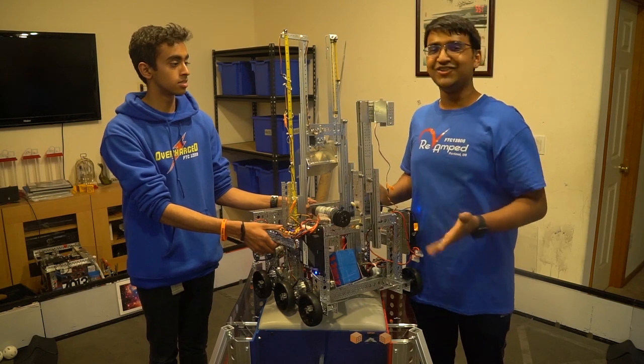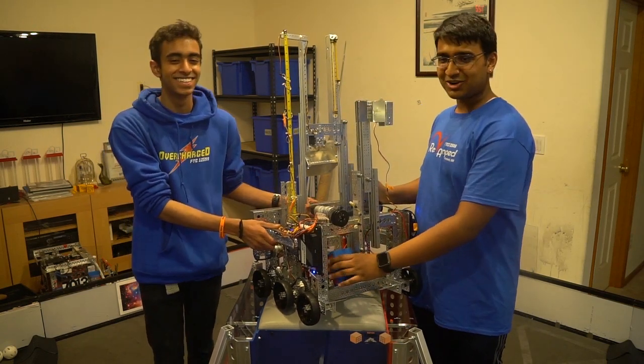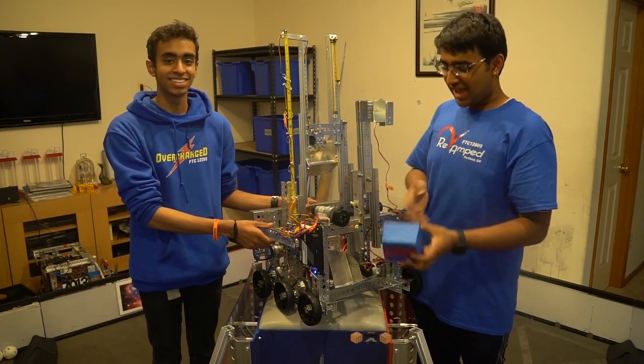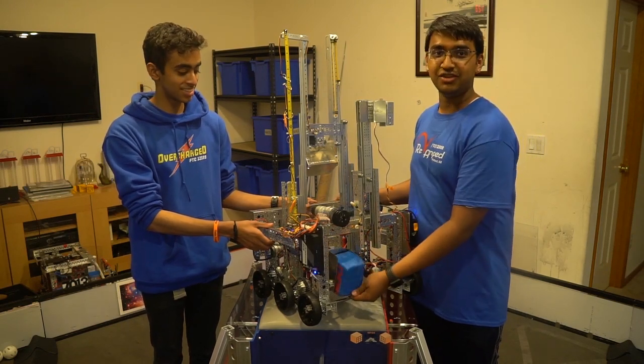Last but definitely not least, we have our team marker deposit. The team marker deposit was a bit of an afterthought, as you can see here. We showed you this team marker a bit earlier — it allows us to simply drive in autonomous and dump it out.